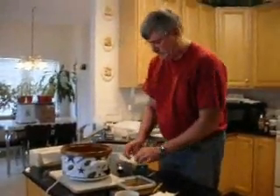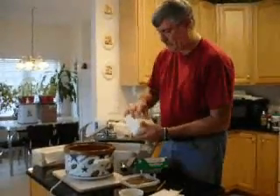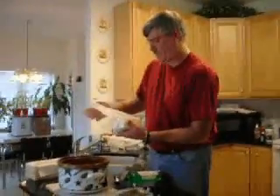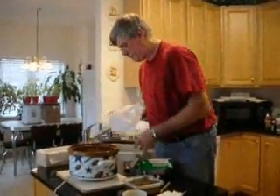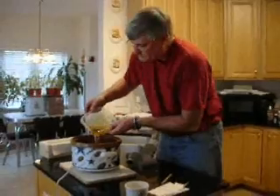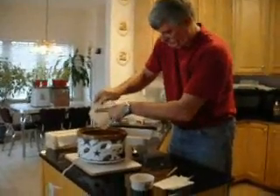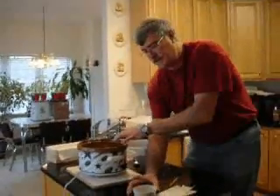I'm using a crock pot this time — it's the first time. I was going to use a boiling bath but I decided to try this. So I'm putting in the oil, a little lard in there, and then the other oil, and last the castor oil.